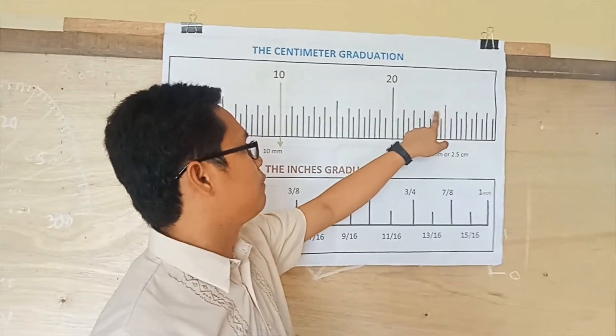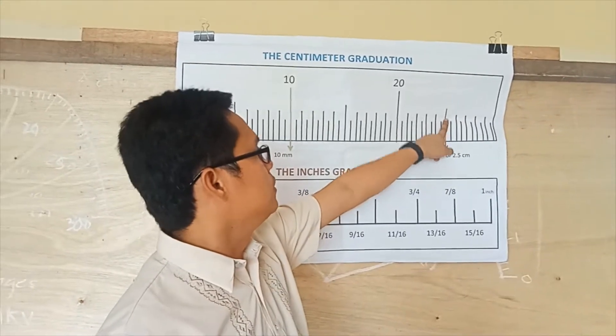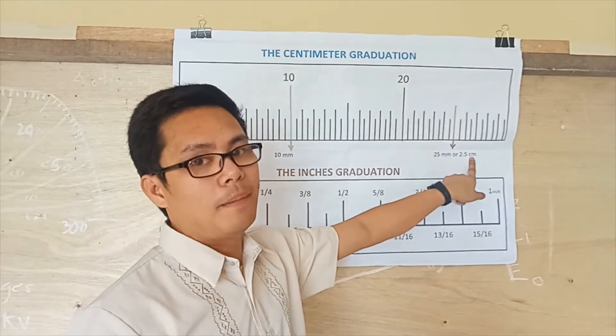Continuing: 20, 21, 22, 23, 24, 25 millimeters — or what we call 2.5 centimeters.